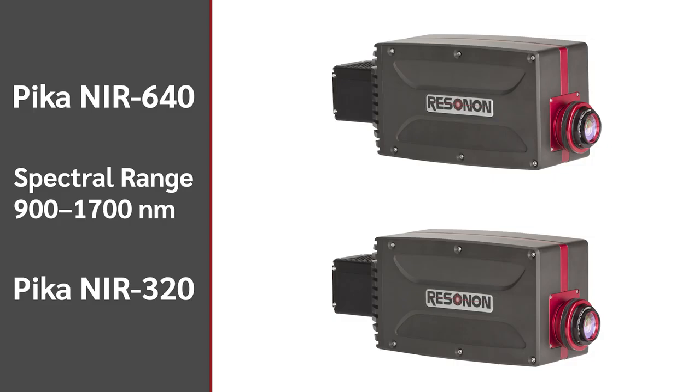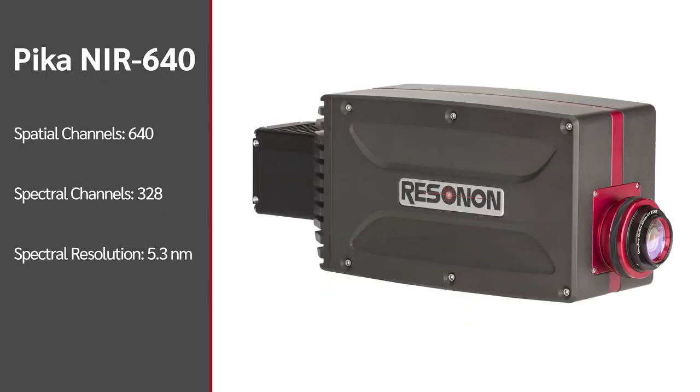We have two infrared hyperspectral imaging cameras: the PICA-NIR640 and the NIR320. These cameras scan a spectral range of 900 to 1700 nanometers. The PICA-NIR640 has 640 spatial pixels per line and 328 spectral channels, while the NIR320 has 320 spatial pixels per line and 164 spectral channels at each pixel.